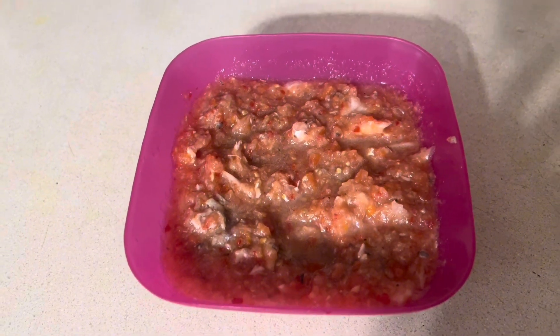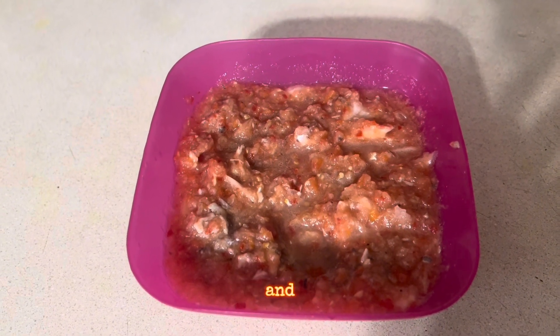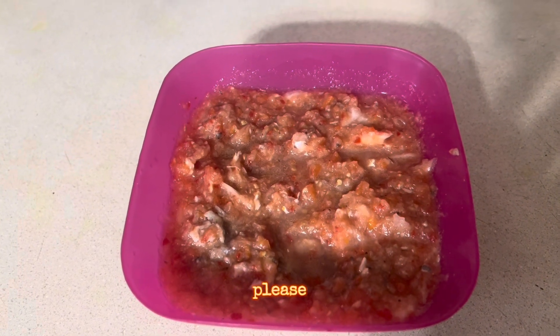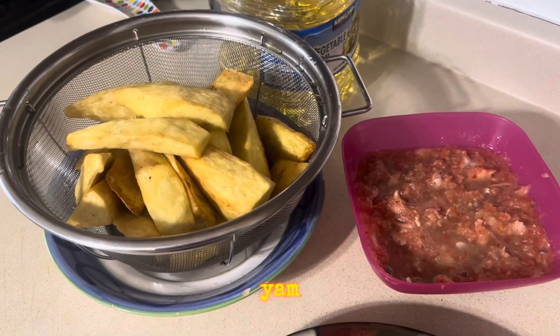I will use the same oil to fry my campano fish. Please continue to like, share, subscribe, and comment. The yam is ready!